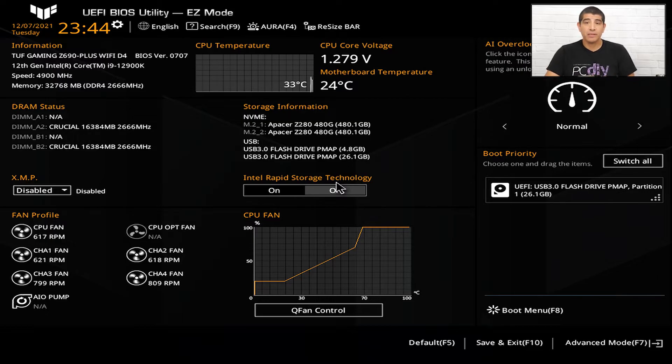Keep in mind that if you have a Prime series board, a ProArt series board, or a TUF Gaming series motherboard, they'll all default into this easy mode environment. If you have an ROG series board, it will default into the advanced UEFI environment. This overview is applicable to all five series.